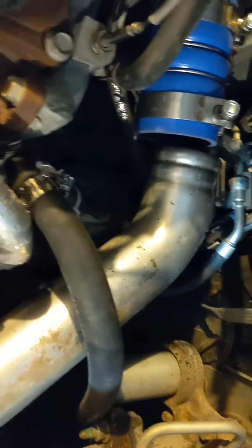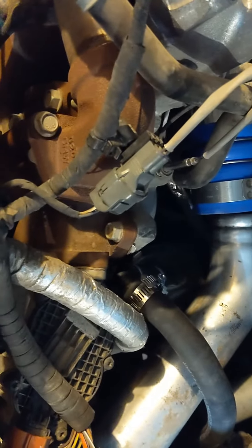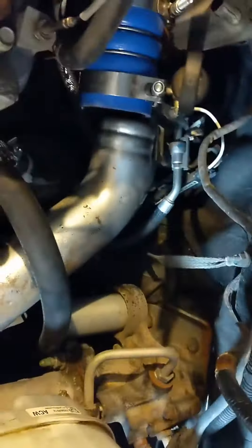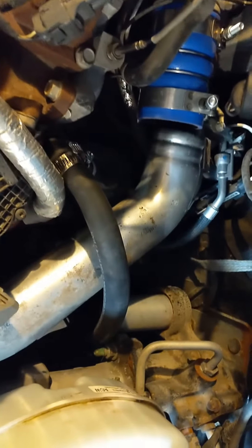And it fits really well with the EGR still in place. Whether you have it turned on or off, that's whatever. But this way you don't have it wrapping against it, under or over it. It just goes right around real clean.